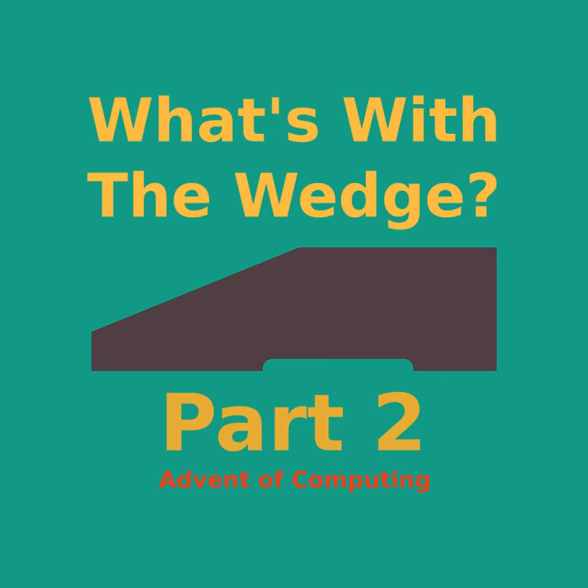Welcome back to Advent of Computing. I'm your host Sean Haas, and this is episode 63, "What's with the Wedge, Part 2." We're back in this weird rabbit hole. At the start of this month I decided to tackle the whole wedge question around early microcomputers, and the best starting point was to trace the story of the first wedge-ish machine — the Sol-20. Last episode covered the preamble; this episode we're getting into the Sol-20 proper: its development, features, what's inside it, and how it would impact the industry. And yes, we will try to explain why it turned out with that distinctive slant in the front.